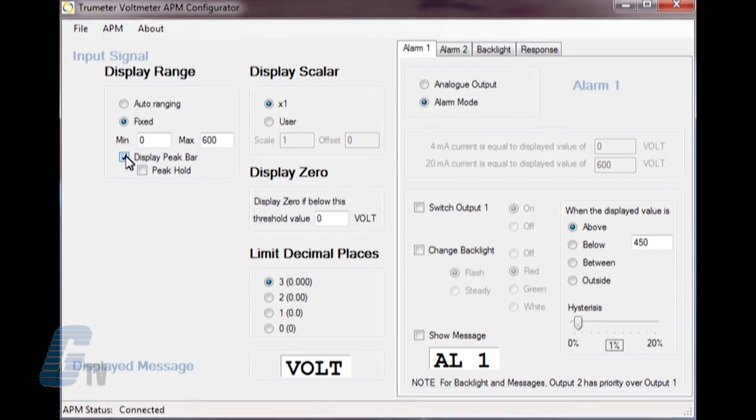Since my example is only using 20 volts, I will also need to change the scale to have a more accurate display — I will put 30 here for my scale. I can also choose to adjust the offset and the display zero if needed.